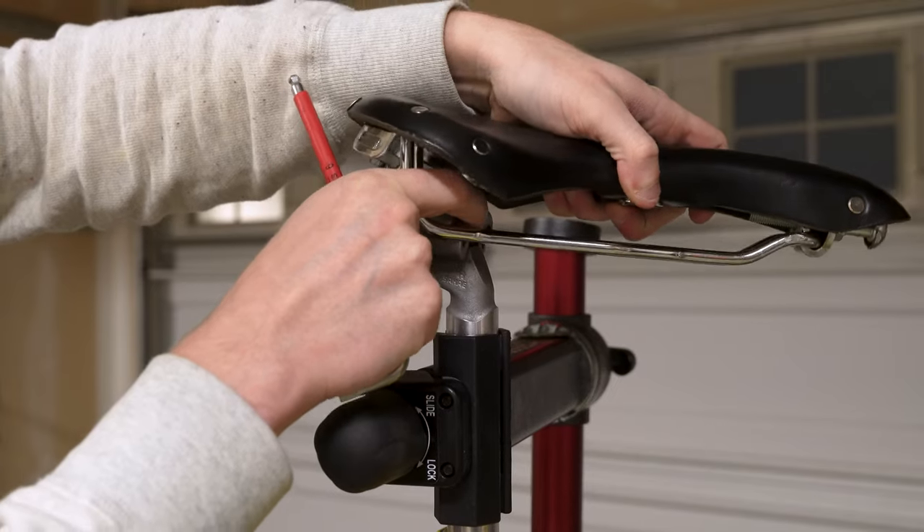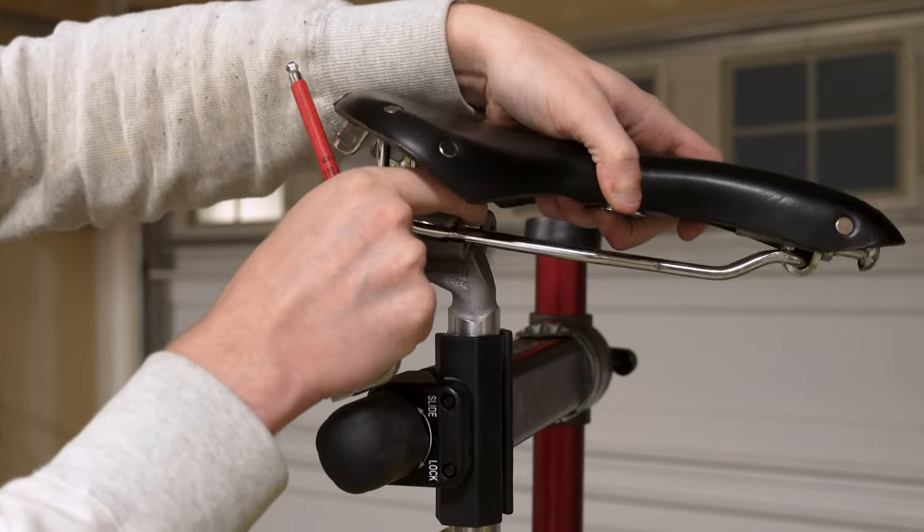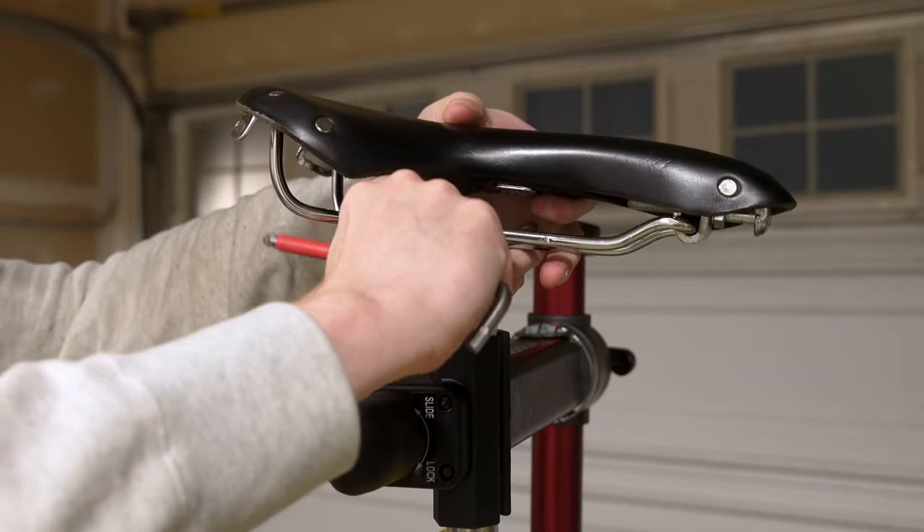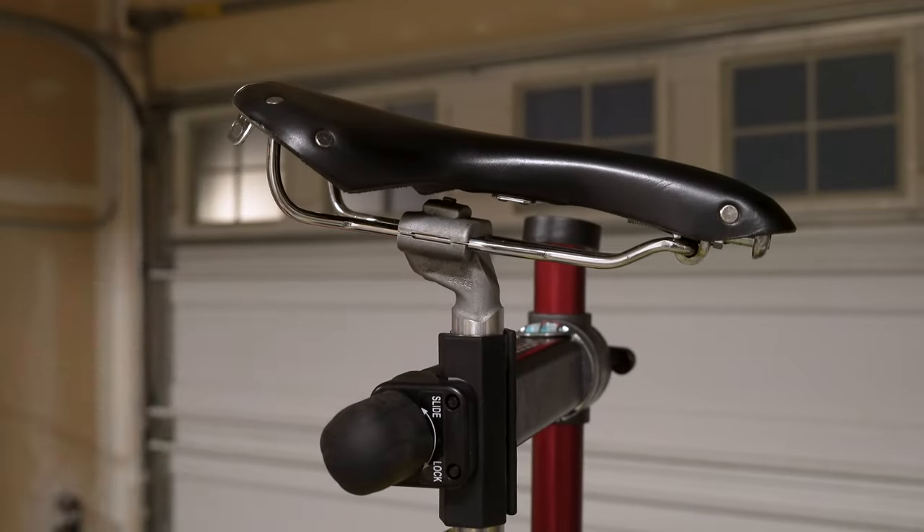Longtime viewers might recognize this saddle — this is a Brooks Swallow. I actually stole it from myself off of another build. I just thought it was going to work better on this bike, so I threw it over here.